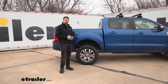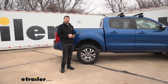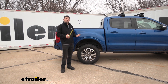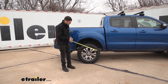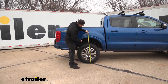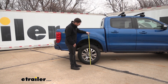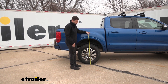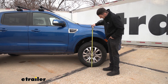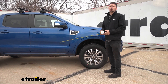We're going to measure first from the ground to the center of the wheel well at the rear, and then at the front as well, and compare those measurements with some weight in the bed. The distance from the ground to the top center of the wheel well at the rear is about 39 inches — this is the factory ride height with no weight added to the bed. At the front, we're getting about 36 inches, so this is the factory unloaded ride height.